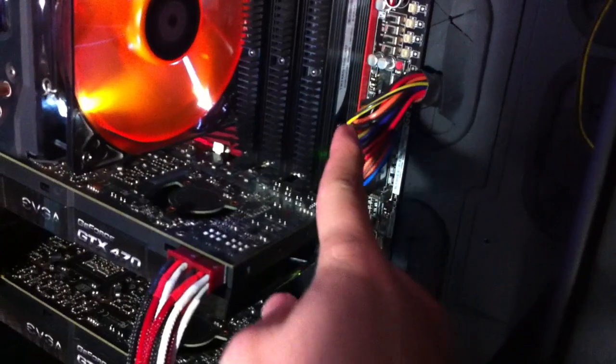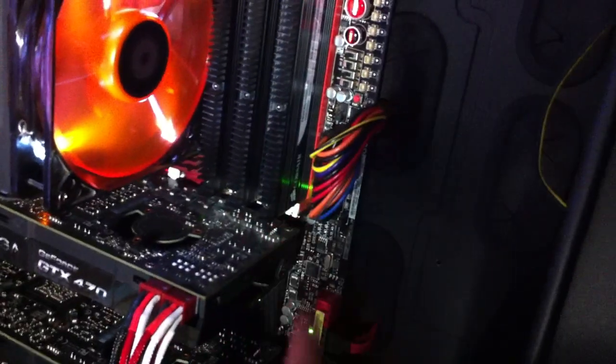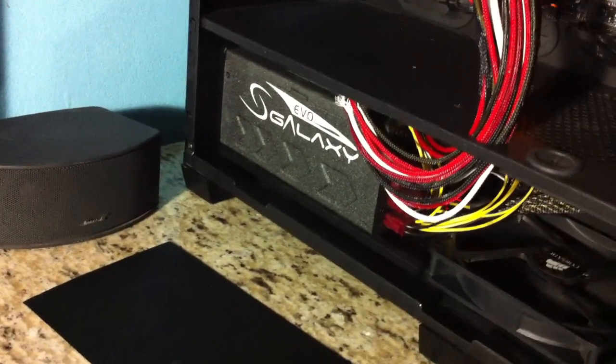The wiring on here actually used to be sleeved, but the 24 pin connector actually got blown out. Powering up this system is an EVO Galaxy 1250W.